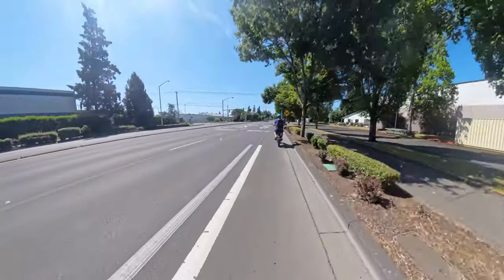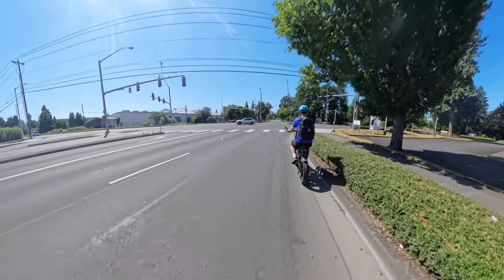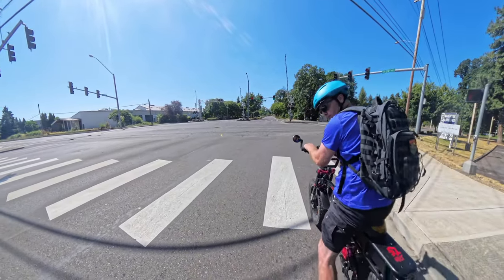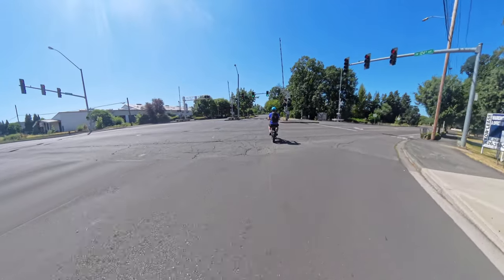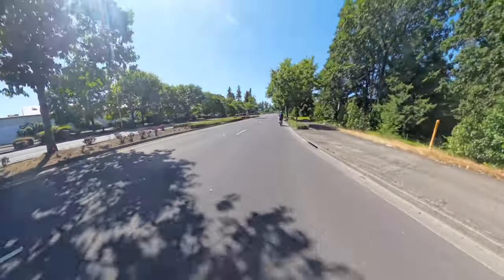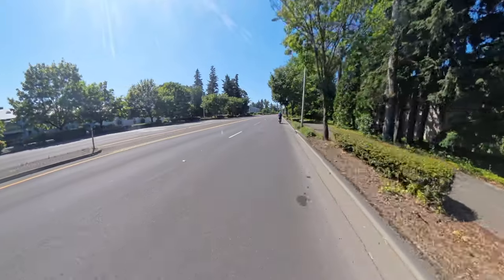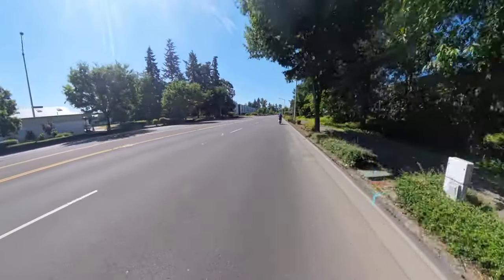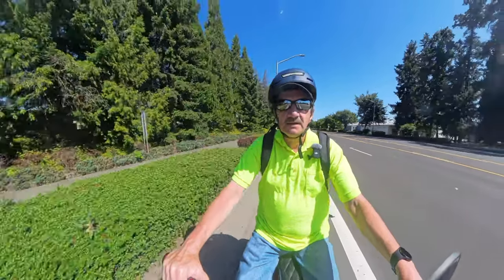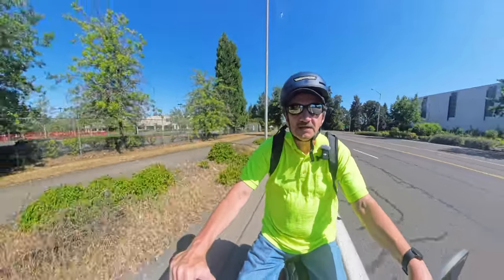Bike lane ends — in other words, this is the point where they say you're on your own. I can see some glass here. Wow, look at all the glass in the bike lane — that's probably the most glass I've seen for that long of a stretch. Usually you'll have pockets of glass, but that's a long stretch. We're riding right into it, so I'm hoping we're okay. Now it looks like the glass has finally ended.